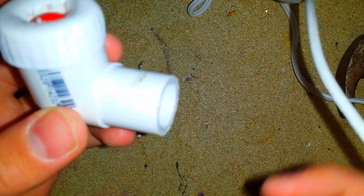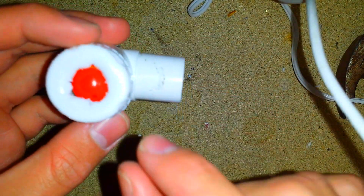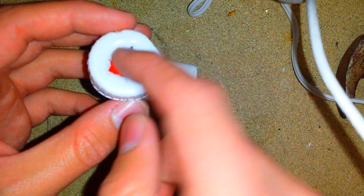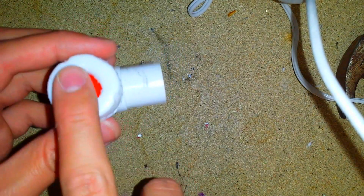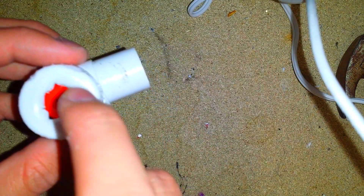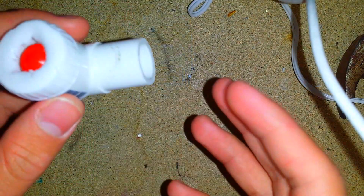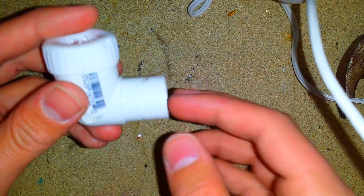When I blow air in here, the ball will levitate, allowing spacing between the o-ring and the ball for air to pass right through and exit. But if there's liquid or gas coming from the top, the ball is pushed down on the o-ring creating a water-tight seal, thus making sure no gas or liquid comes through the end.